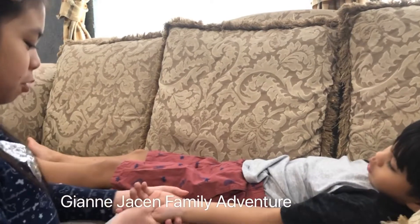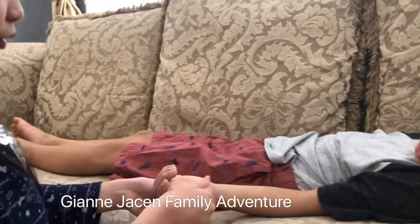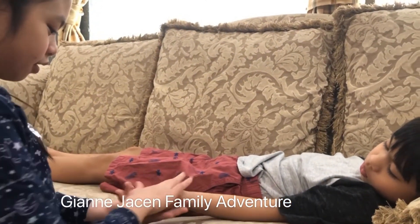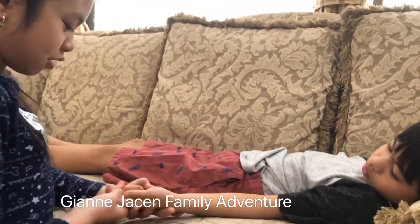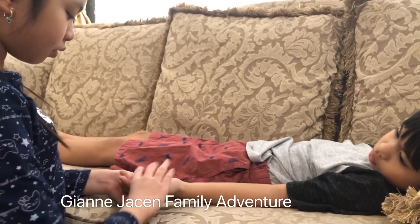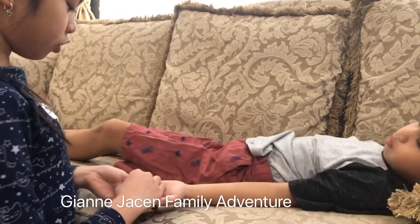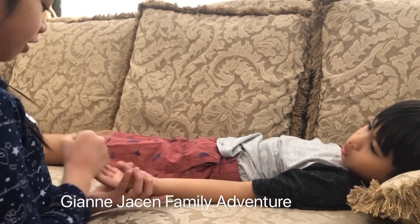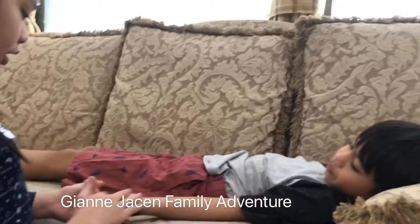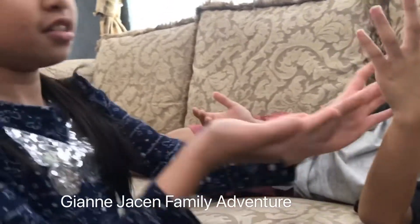You guys can use this new music if you want to relax too, because we're going to be quiet right now. Oh, it smells good though. Is it good, Jason? Oh, it smells good. Let's start with your other hand. I'm going to take more, you guys. This is the lotion. It's white. It smells good.